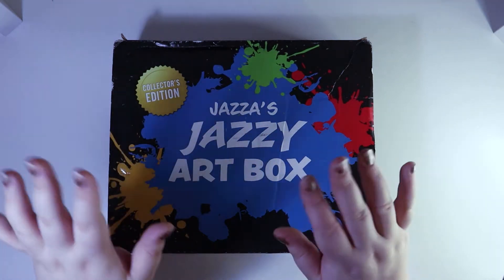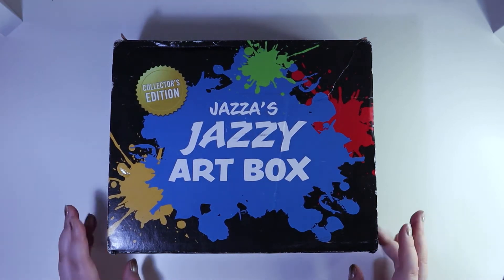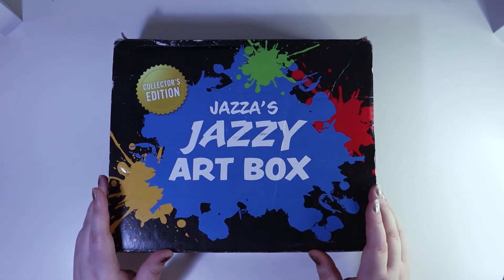Hello bees! Welcome back to another video from Lea B Art slash Bourne Luxe, depending on what I want to call myself. Sorry I've been MIA lately, but hopefully I'm bringing you something very interesting today.